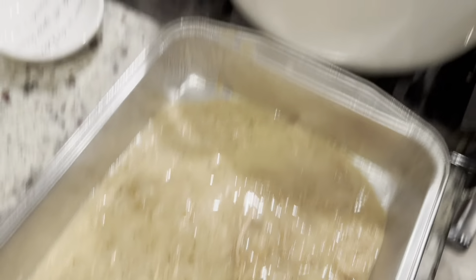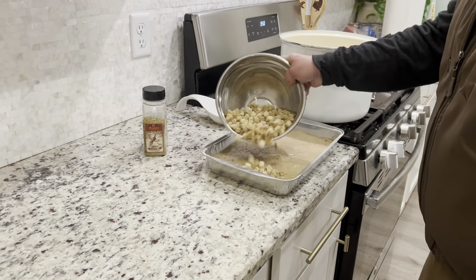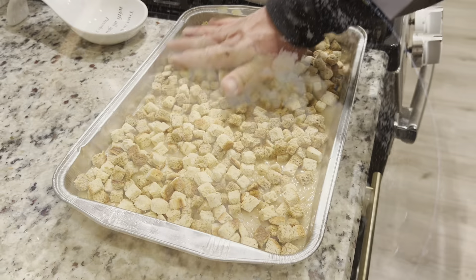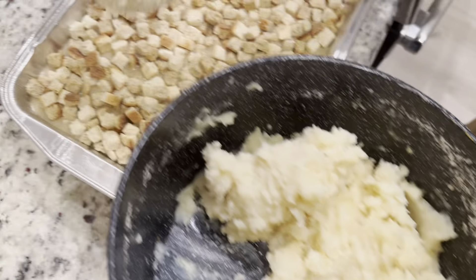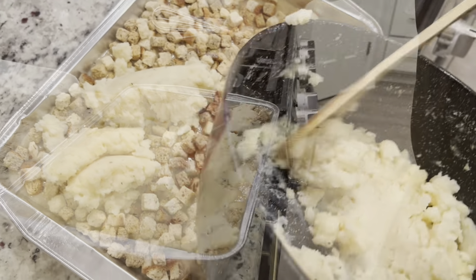Now it's time to ladle it into your pan. Fill it about half of the way up but leave room for your favorite stuffing mix. Shake that over the top and spread it evenly. Now add dollops of mashed potatoes.